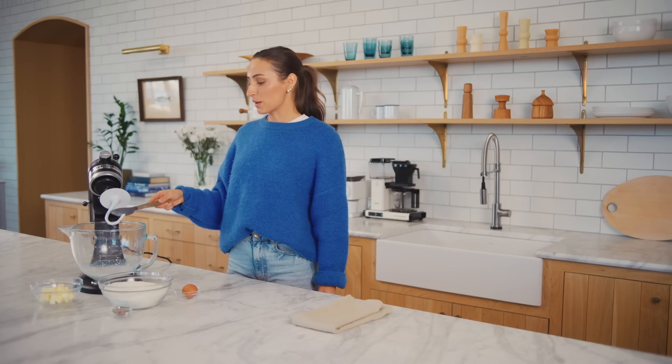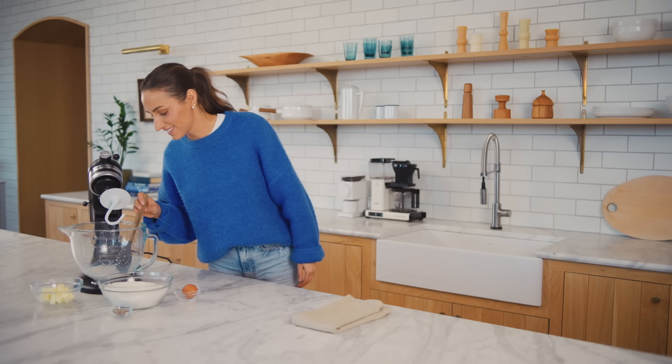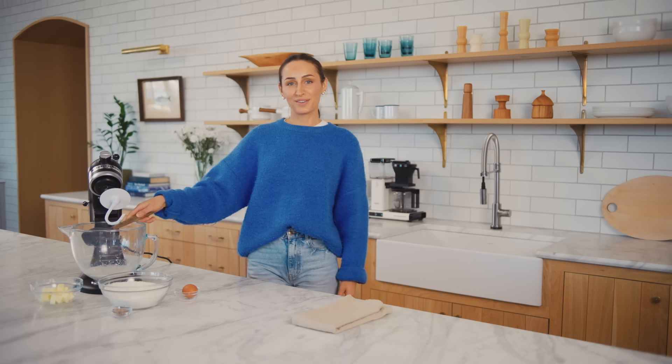When did I first make these? I feel like I didn't used to make specifically cardamom buns that much growing up, but I would make cinnamon buns with my grandma a lot and she would put cardamom in them as well, so it'd be kind of a cross. But that was so long ago, I feel like.